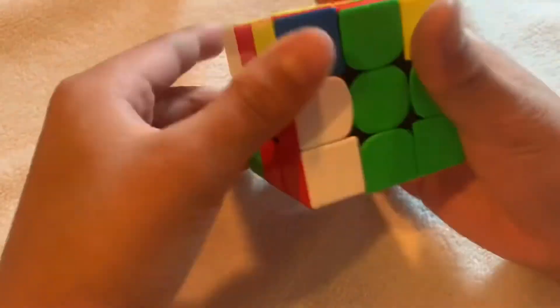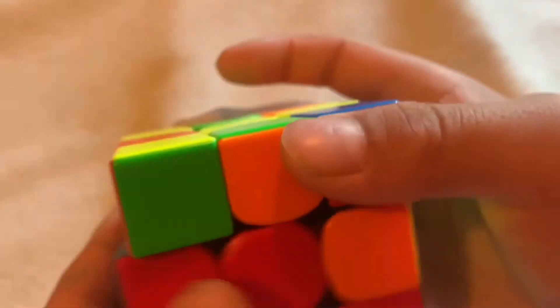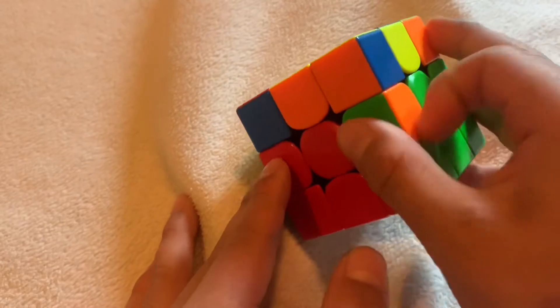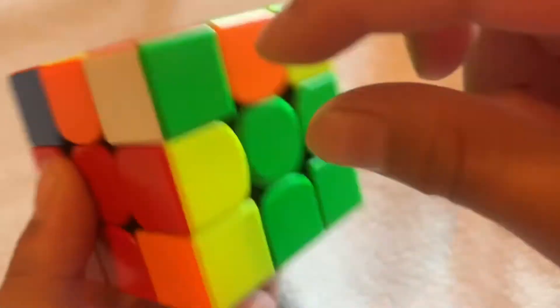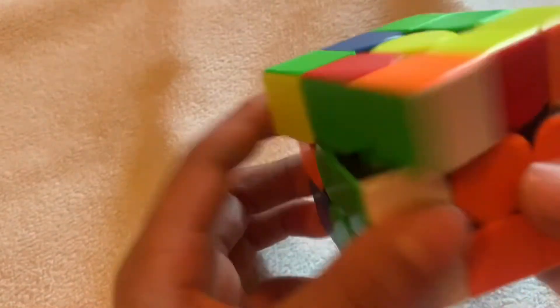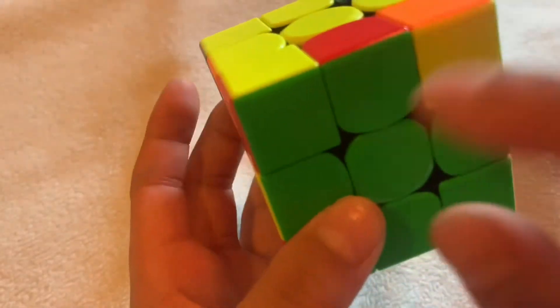If the piece that's supposed to be on top is currently in the second layer but flipped wrong, do the algorithm — up, twist, not over — it comes up. Rotate, bring it up, then do the algorithm, turn it away, and insert it. That's how you handle misplaced second-layer pieces.